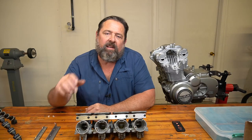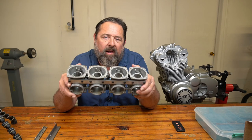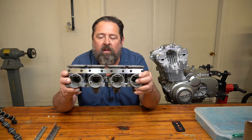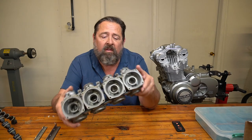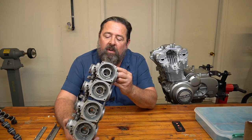Hey, welcome back to CycleFab, I'm Larry. In today's video, I'm going to be taking apart a four bank carb set that go to this Suzuki GS550 motor. The reason why I'm taking them apart is mainly cosmetics. There is no way I'm going to put these on that engine and call it acceptable. These things are filthy dirty.